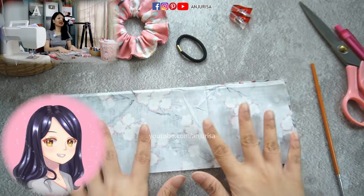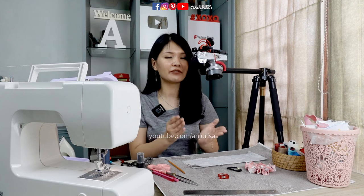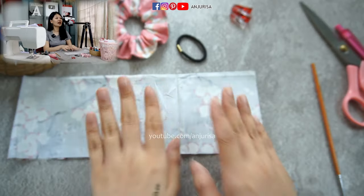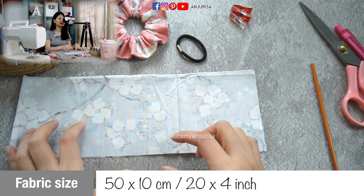I'm using cotton fabric to make these scrunchies, and as I have said over and over, cotton fabric is the easiest to sew even for a beginner. If you are a beginner, I really recommend you to use cotton fabric. I will write the size of this fabric below in centimeters and inches.